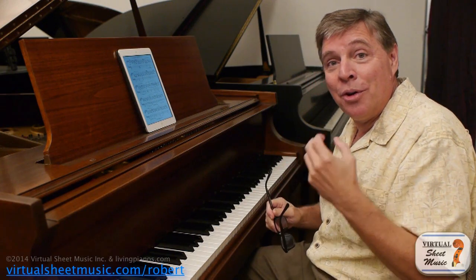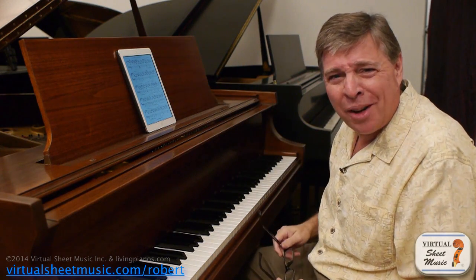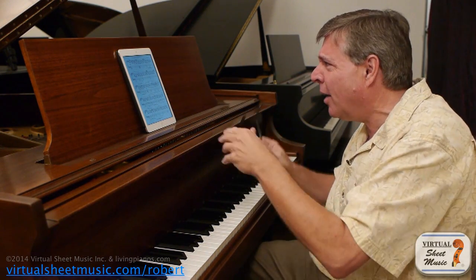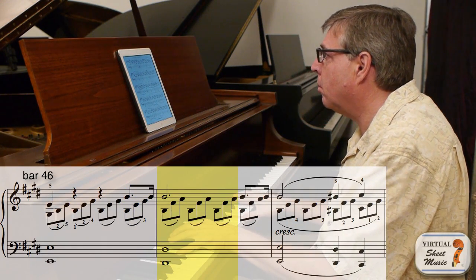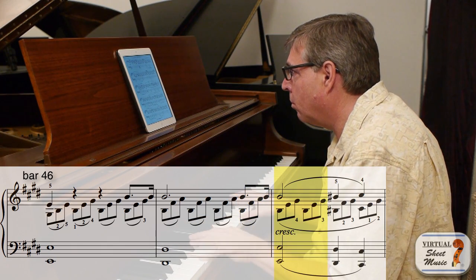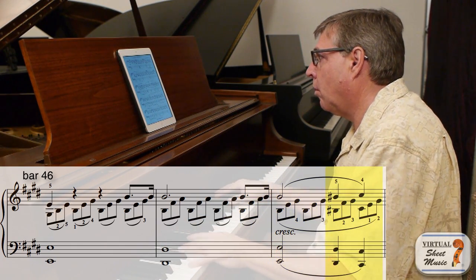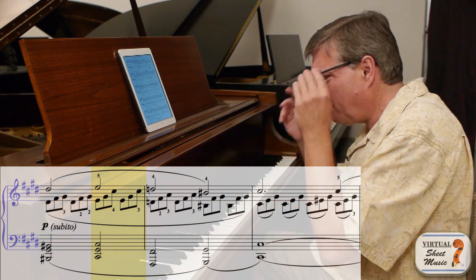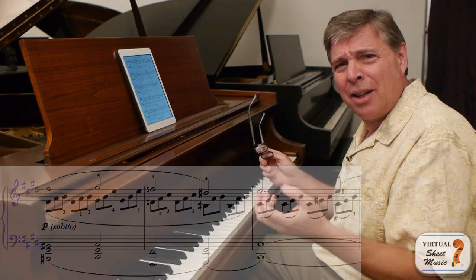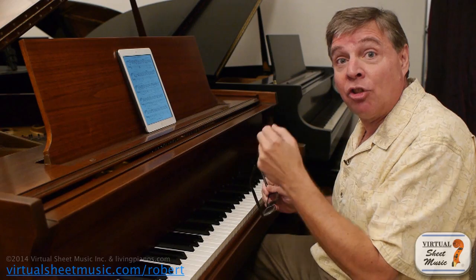It really creates quite a mood and an intensity. If I were to play it and kind of gloss over that subito piano, kind of ignore it and say, well, he didn't really mean it, you'd end up with this. It's very milquetoast, isn't it? It doesn't have that same energy. Listen to it the right way again, making the crescendo and suddenly getting soft on the piano.